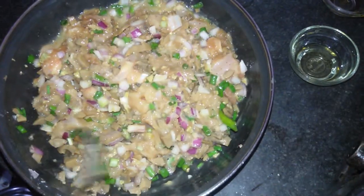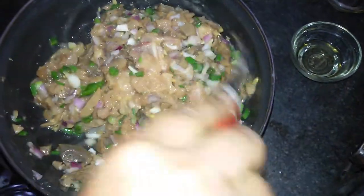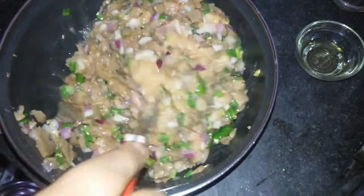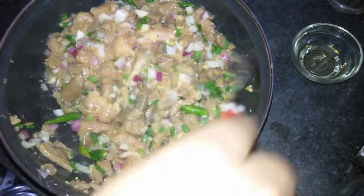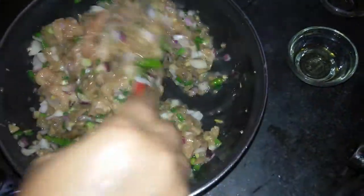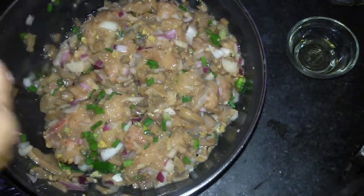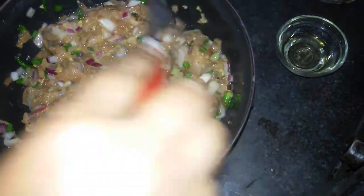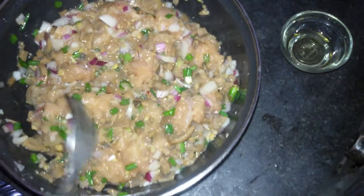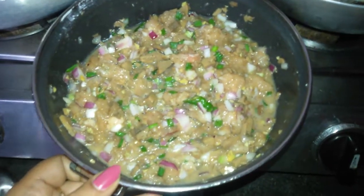Mix it well, and then add some more corn flour and mix it well. Now we are going to steam this mixture.